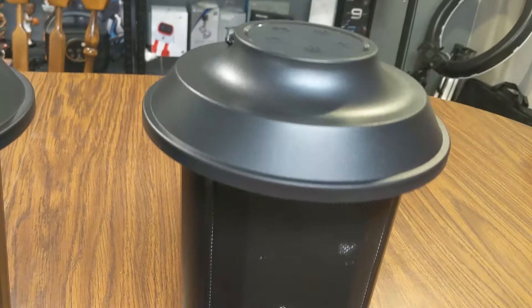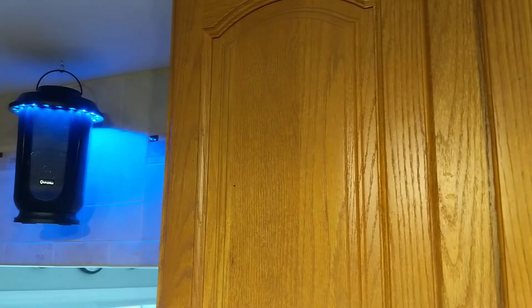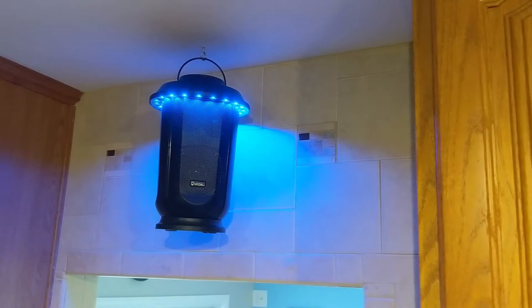You can space these out so that if you want to put one on one side of a room and one on the other side of the room, you can do that. Then you can wirelessly connect to these using your phone, your tablet, or whatever Bluetooth-enabled device you might have to broadcast whatever music or audio you want to send to these.